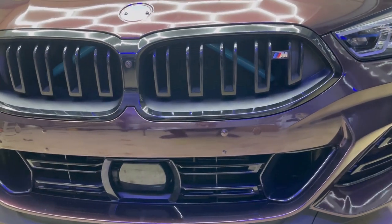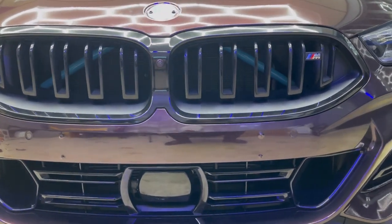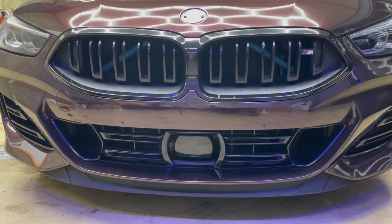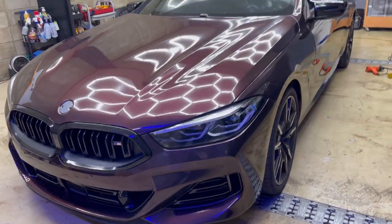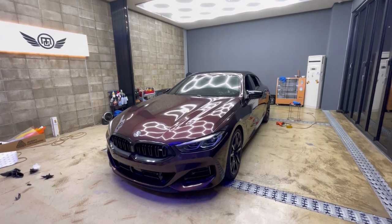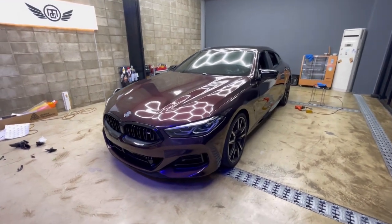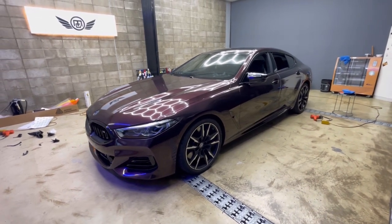I also did the engine bar with a Maya Blue accent — looks so good. I keep saying 'looks so good' but I'm so excited — my job is done and I love it. The car looks so aggressive with a really nice color that looks like the stock color, just fully blacked out. Just need to clean up the shop, clean the car, take pictures, and it's ready for pickup.